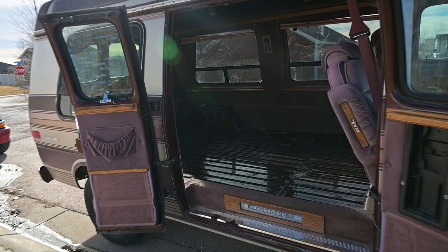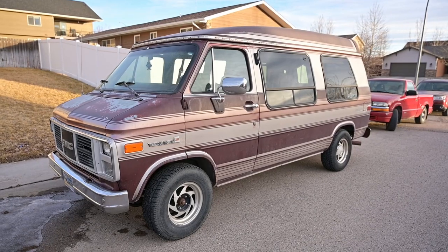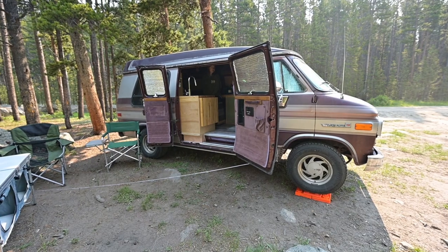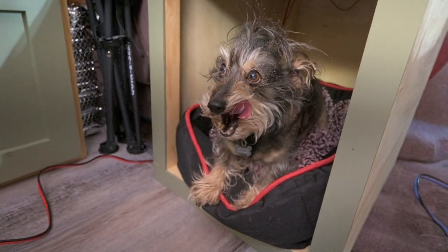We're Cade and Katrina, and if you're new here, we've been spending the last year converting our '91 GMC Vandura Henry into an off-grid tiny home suited for full-time van life. But this van won't just be home to us — it will also be home to our dog. Everyone meet Clyde.